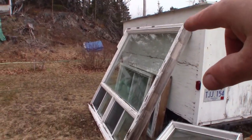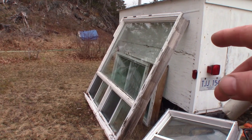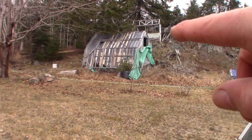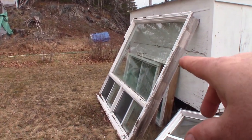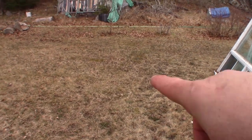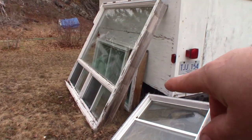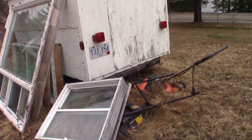Just a couple of things — now that window, that's going to be very difficult to move. I'm going to start fixing up that greenhouse, you'll see the windows I got here in a bit. But for that one I'll put a platform down there and just tip it down and put the other windows on top of it. And I've found a place to put those two lawn mowers now.